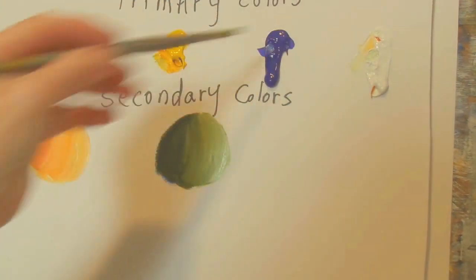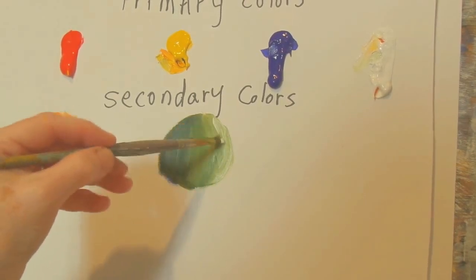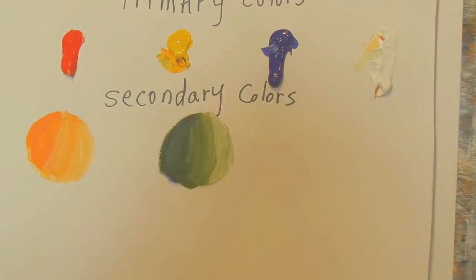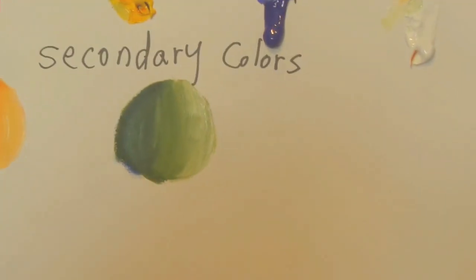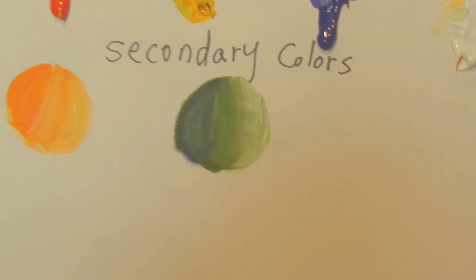Should I lighten up that little corner a little bit more? The more you lighten up, it looks so much prettier because it makes the dark colors pop. Now I've got three values of green made from yellow and blue.